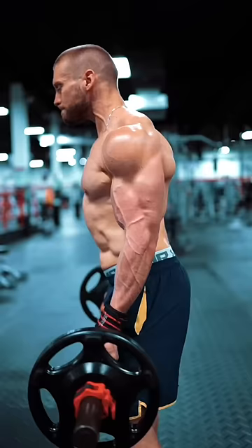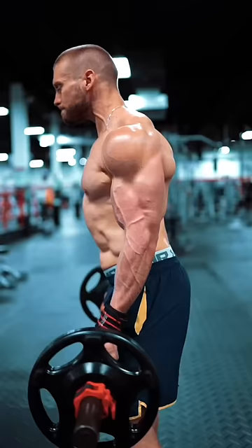Then powerfully curl the weight up as far as you possibly can. Understand that some forward elbow movement is totally acceptable with this style of curl. Imagine you're taking the bar right to your eyes.